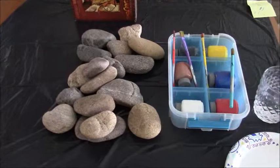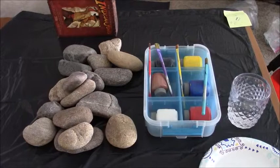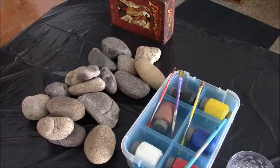Hi all of you YouTubers, how are you doing today? I have a nice little art project that anyone can do, even with little kids. I learned about it a year ago when I went to a little art class, a little art group, and we used to paint rocks.